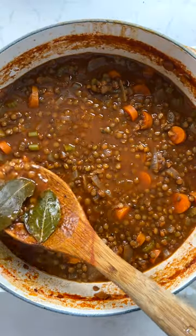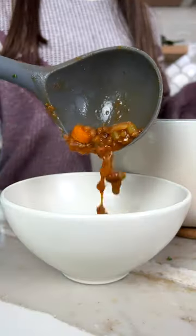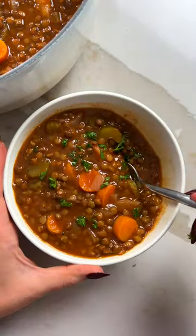I grew up loving lentil soup in a can, but now that I have more kitchen experience, I make this cozy and budget-friendly recipe whenever the craving strikes. Get all the details on from my bowl and follow along for more plant-based eats.